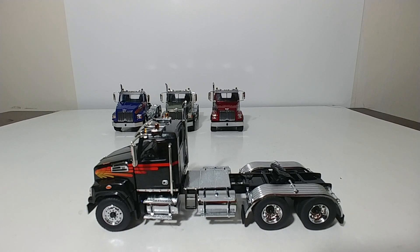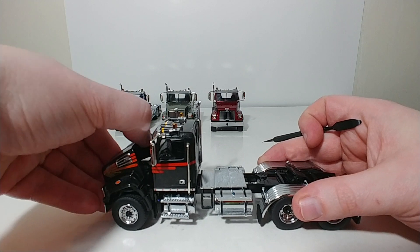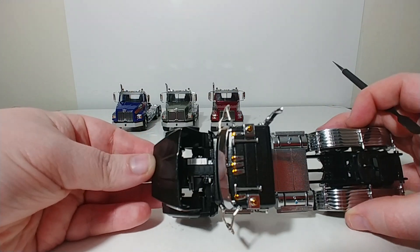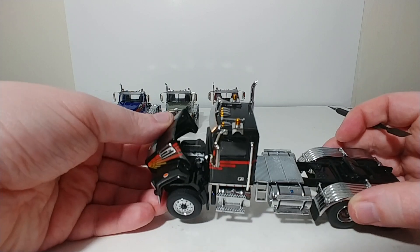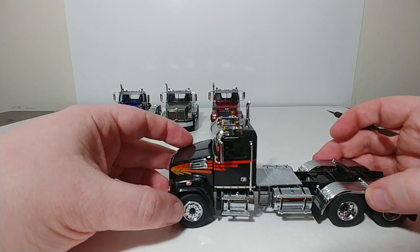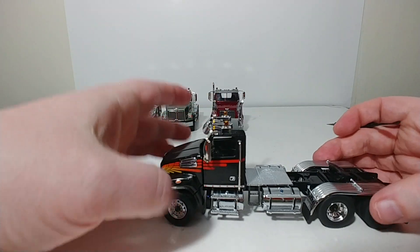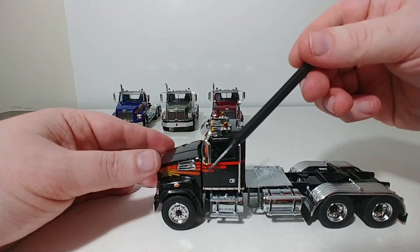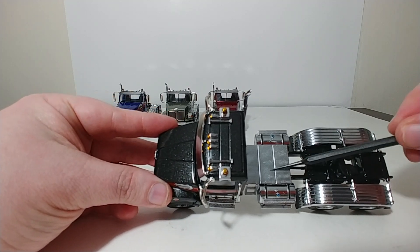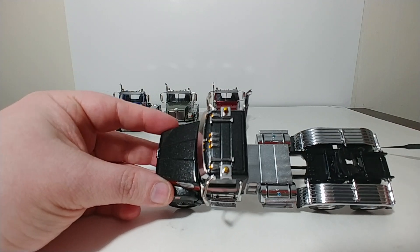These are all day cabs. The first thing you'll notice is that the hood opens, and you can get a good look at the Detroit diesel engine and detail components inside. The front axle steers both left and right, and it's strong enough to hold that pose. You have your tanks all alongside, and diamond plating texturing up here, which is actually textured and looks really good.